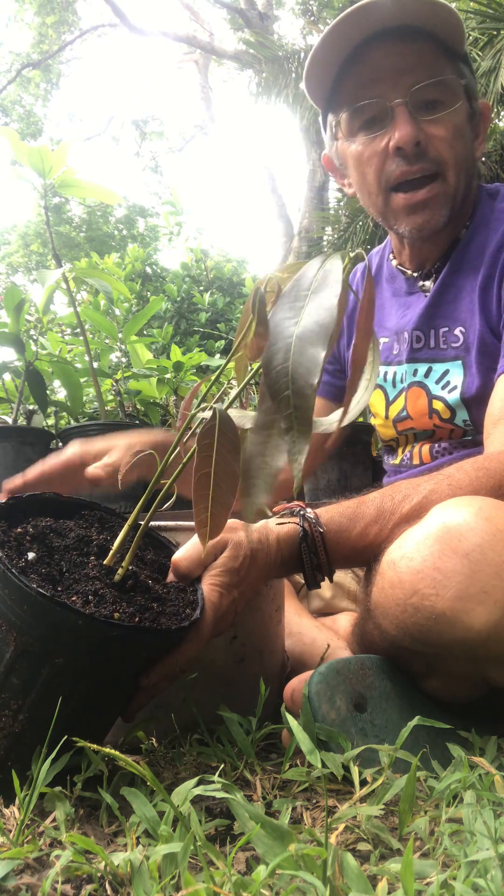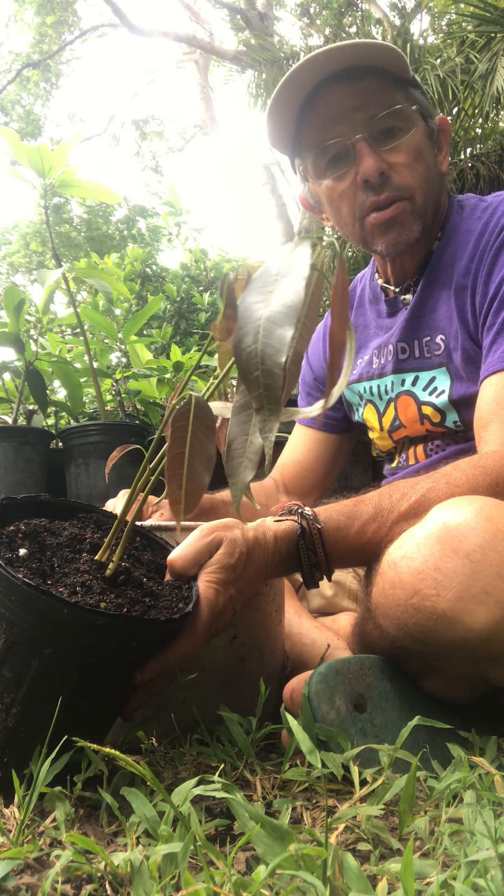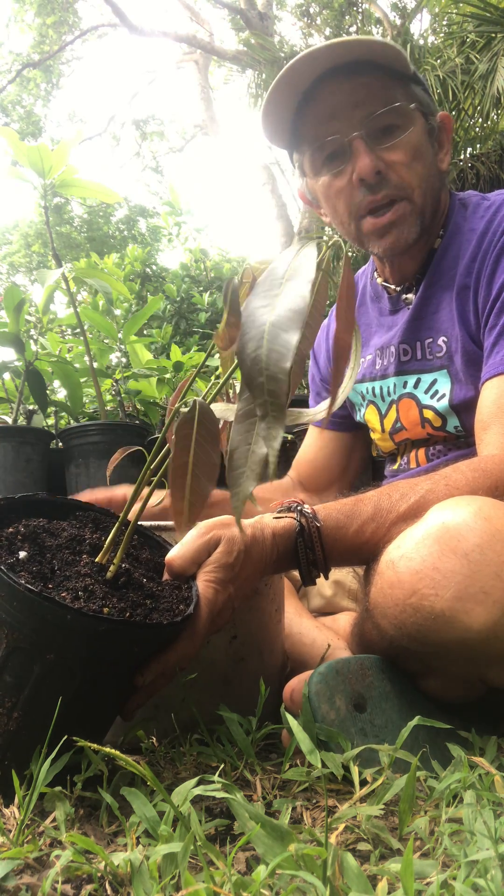It's not an exact science and you're probably only right seventy percent of the time, but it does increase the uniformity of your rootstocks.